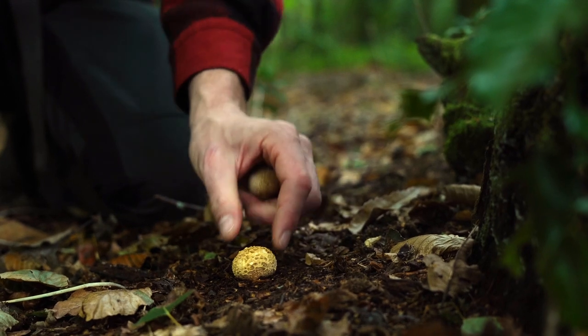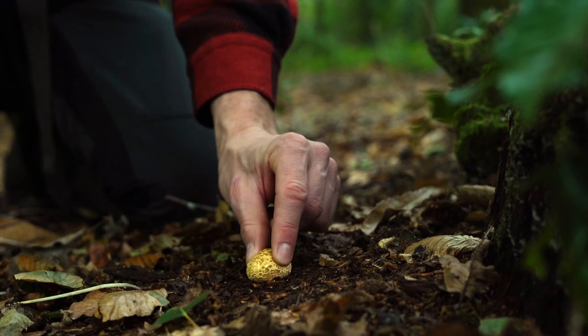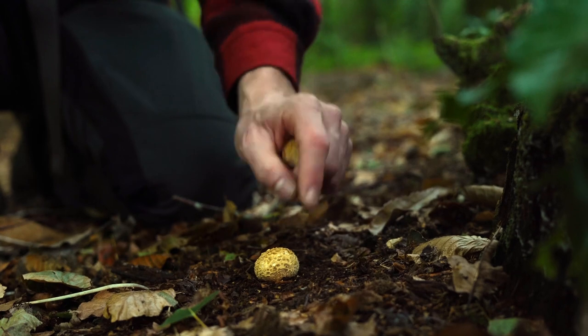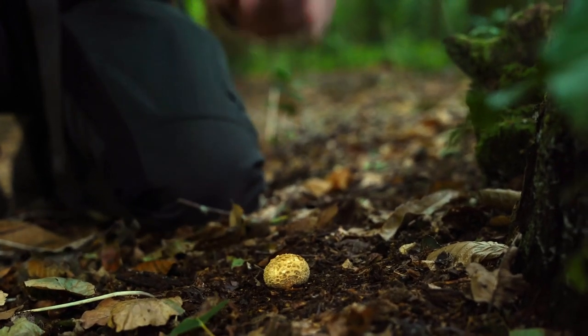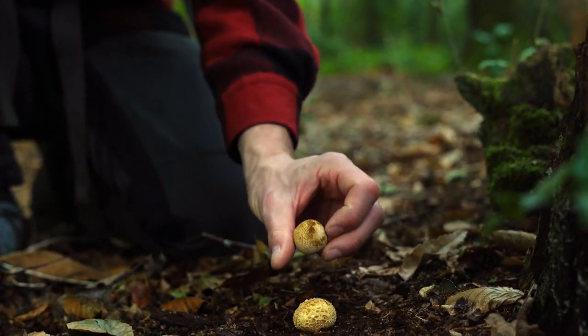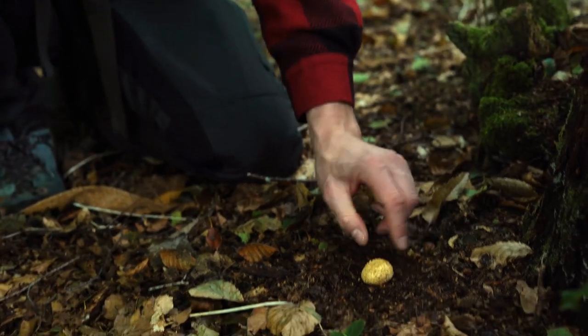Earth balls and puffballs work in the same way as they age — they dry out, become hollow, and then a little hole appears at the top. Even a raindrop landing on it will cause it to puff and distribute its spores. So they work in the same way as puffballs, but they sit straight on the ground with no stem — that's a really important identifying feature.